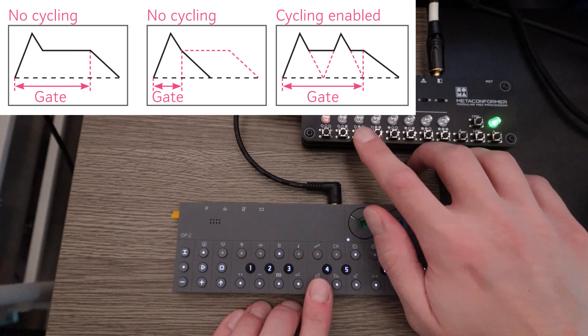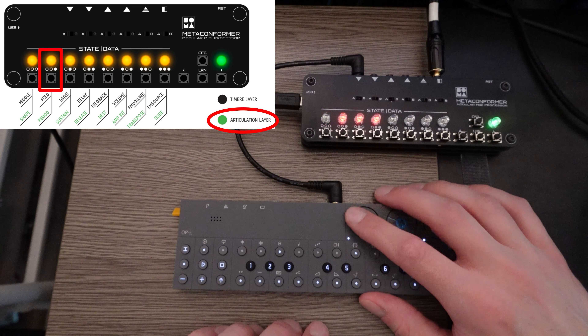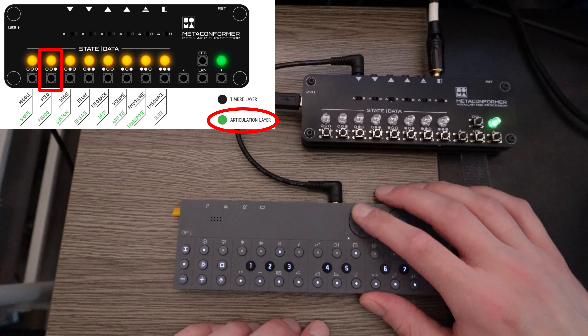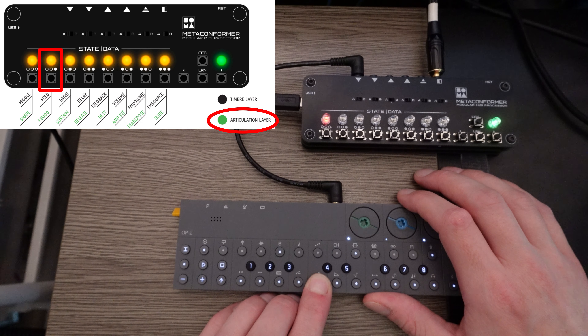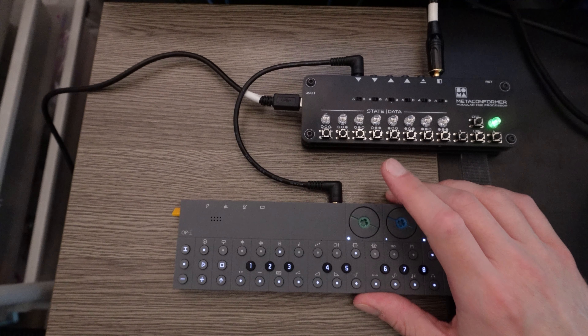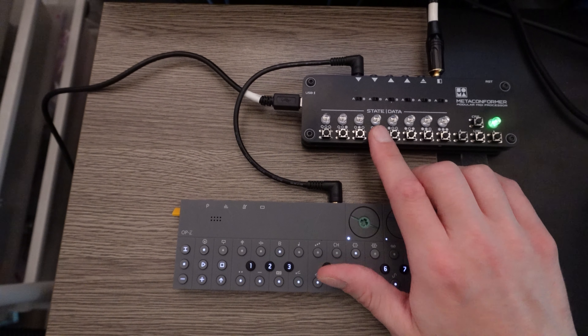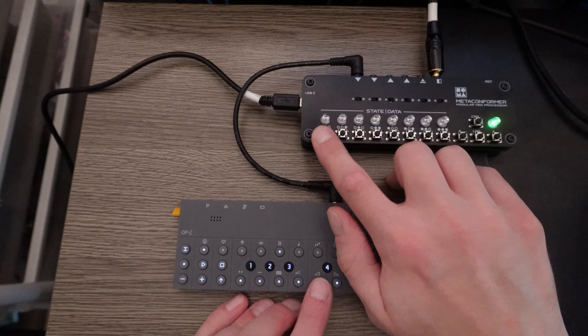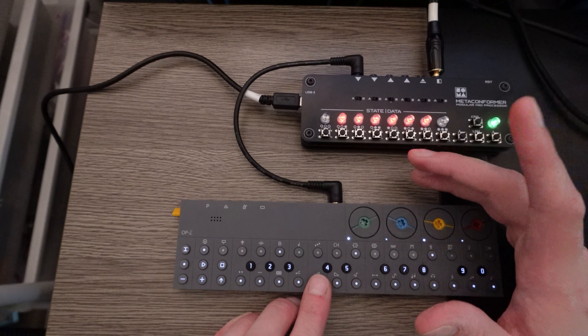Extreme values on Simplex give you extreme results. When I had the envelope period about halfway, it was taking a very long time to reach full volume. I did one test where I set the period to its maximum, and it took two minutes and 35 seconds to reach full volume. Similarly, if I change the release and make it as long as possible, it just becomes a drone. So that's pretty neat — I can then go change all the other parameters while it just holds.